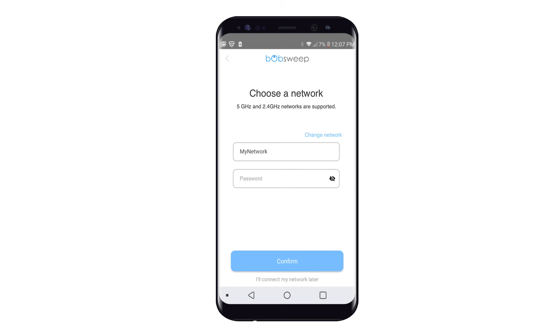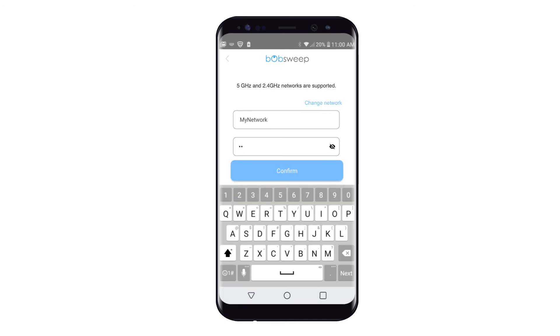Next, select the Wi-Fi network your phone is connected to and enter the password. BobPet Hair Vision Plus is compatible with both 5 GHz and 2.4 GHz networks. Tap Confirm to proceed.